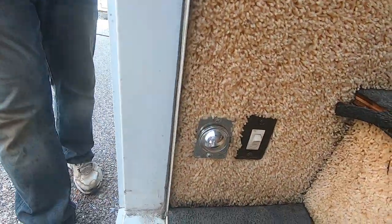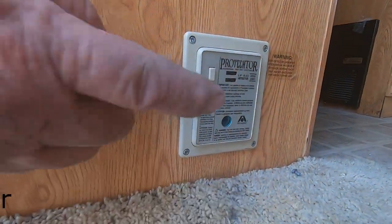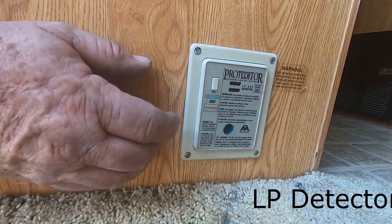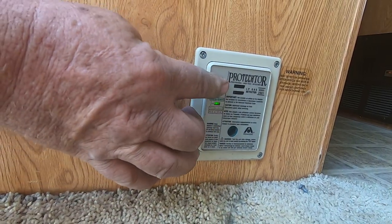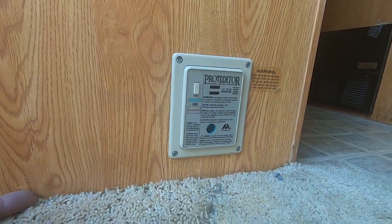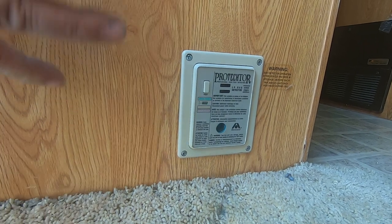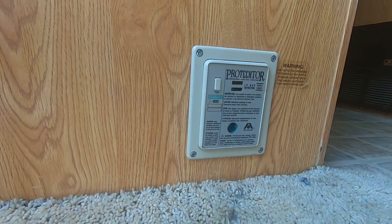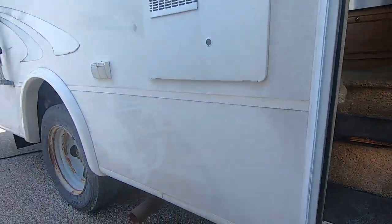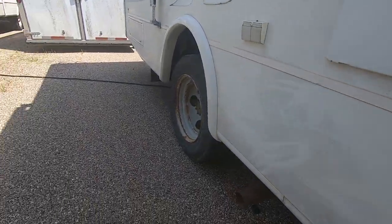That's an LP detector. When you've got LP, hold the button in for just a bit — if it smells LP gas, it'll go off like a smoke detector. LP gas is heavy so it sits low. See the green light just popped on — it's on, but there's no propane so it's not detecting anything right now.